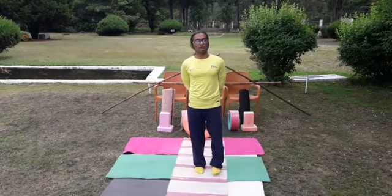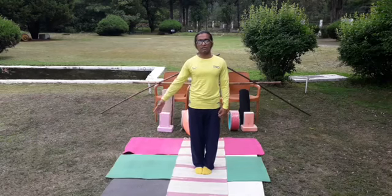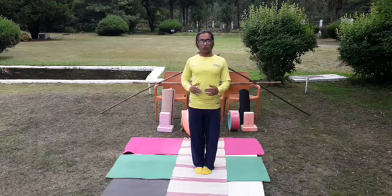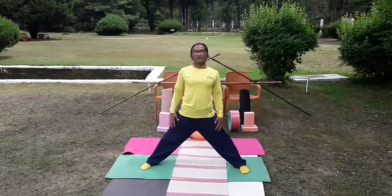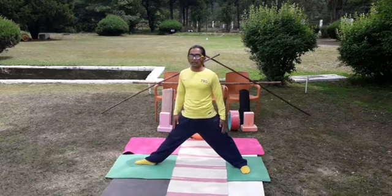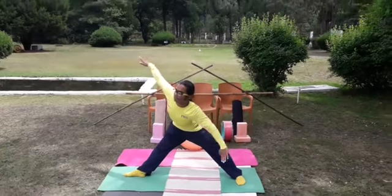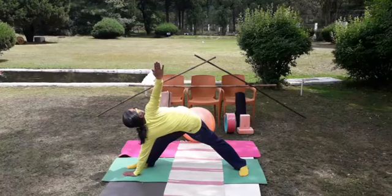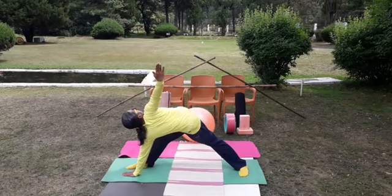Coming to Parivritta Trikonasana or revolved triangular posture. When you have complications at the knees, thighs, pelvic region, hands, or spinal cord, avoid doing it or use proper props. As a first priority, create a big distance between your both legs. You can choose your angle — here I am turning the right leg to the right side. Wide the arms to the side in a stretch, slowly bend the body forward, then drive your left hand till your right leg ankle or floor level. Try to rotate the right hand and the head upward, few seconds of stay. This is good training for hamstring and leg stretch, especially beneficial for people with diabetes or obesity.